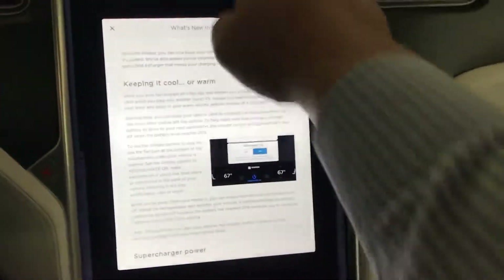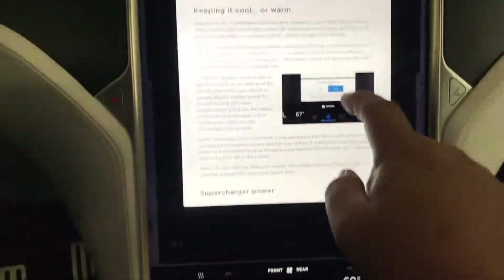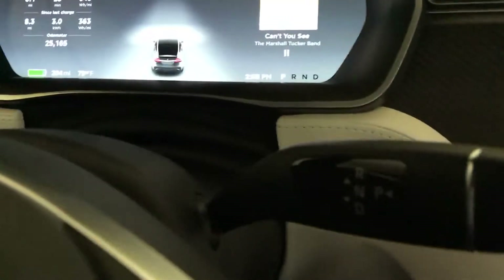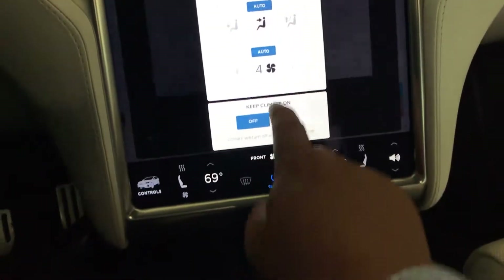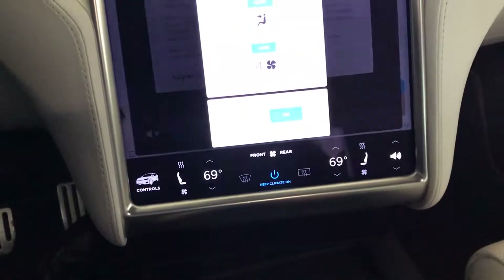A new firmware update has camper mode. Basically what you do is put the car in park and then you press there — this new box is new. It allows you to keep the climate on after you leave the car.